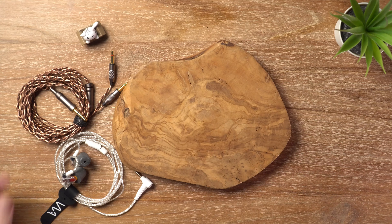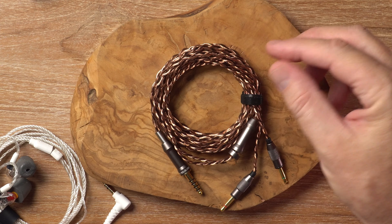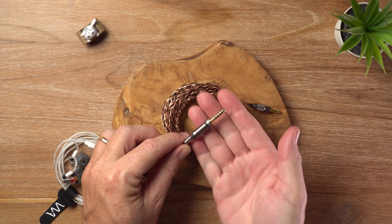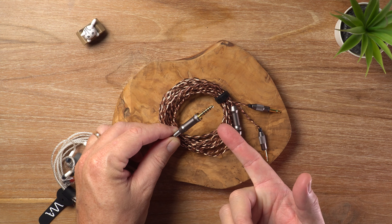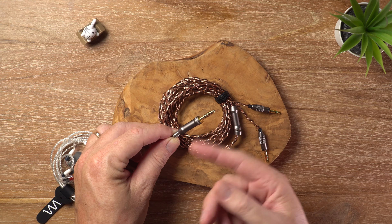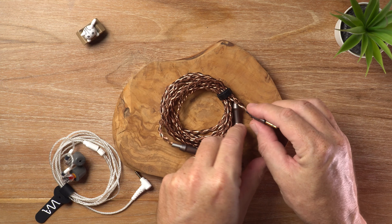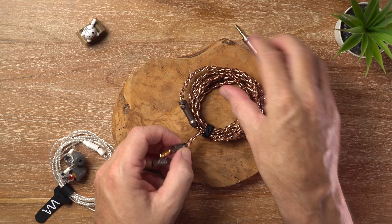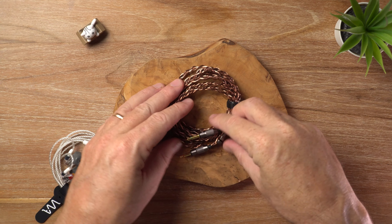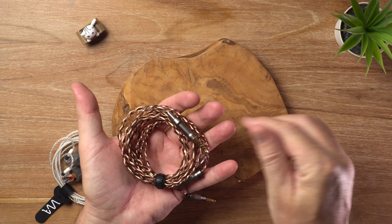I want to talk about the cable real quick, because it is also fabulous. It looks almost like a premium IEM cable — it's absolutely gorgeous. It's a nice copper color. It comes with a 4.4mm termination, but in the box there's a 4.4 to 3.5 or 6.35mm adapter, so you can use it with most amplifiers and DAPs and whatnot. The connectors are standard 3.5mm, so if you ever want to replace this cable, it's easy to do — there are lots of alternatives out there. It handles beautifully. It's just super nice.